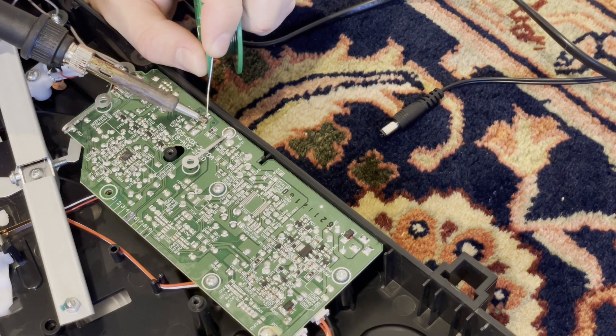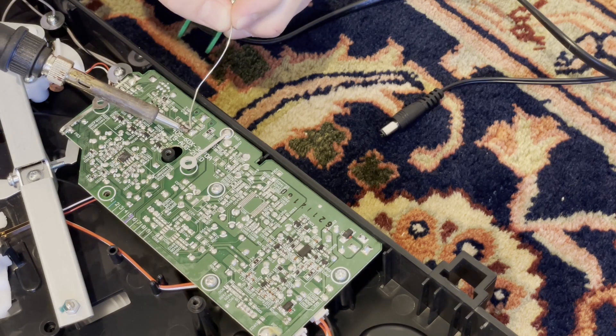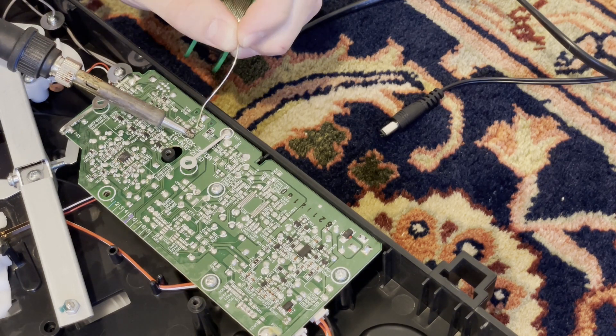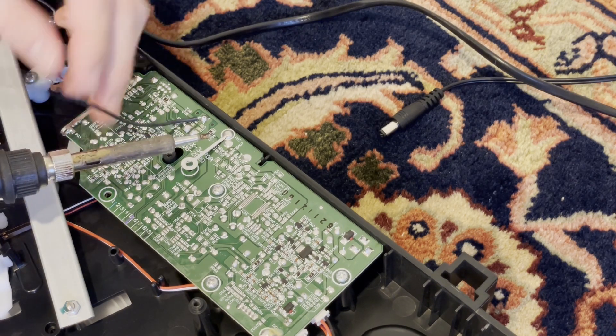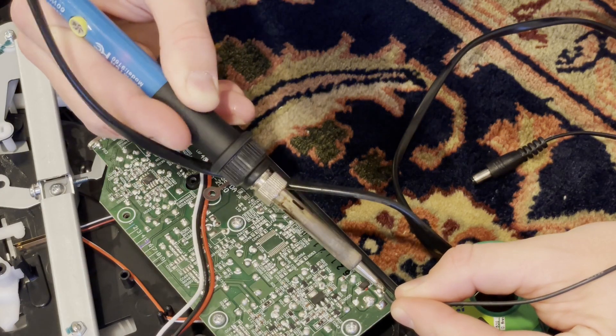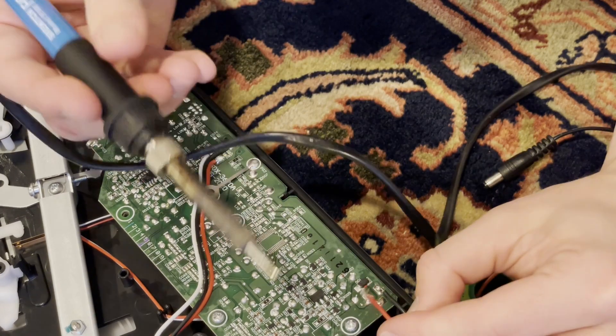Now that the front plate's loose, let's move on to soldering some wires. Remove the foil shielding and screws which hold it in. We'll need to solder 5 wires — 2 for power and ground, and then 3 for audio signals. See the blog for more details.